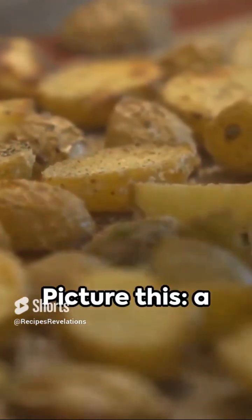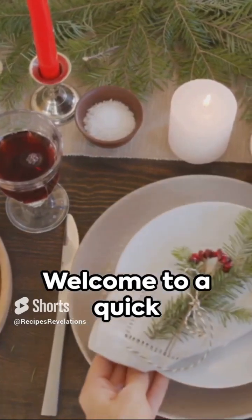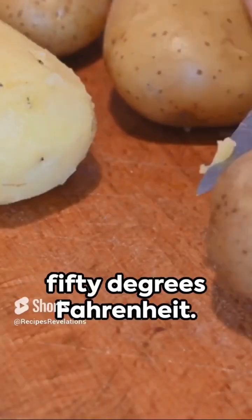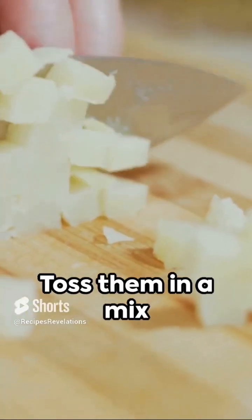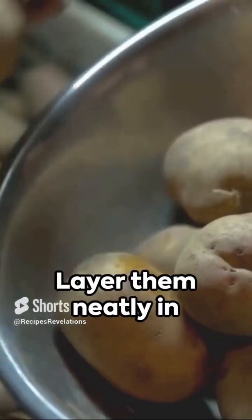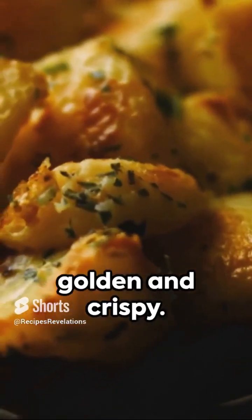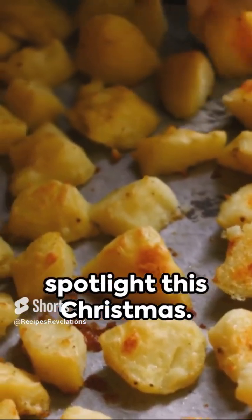Feeling festive? Picture this: a golden, savory potato dish that's a hit at the holiday table. Welcome to a quick recipe for Christmas potatoes. Start by preheating your oven to 180 degrees Celsius or 350 degrees Fahrenheit. Grab some potatoes, peel them, and slice into thin circles. Toss them in a mix of olive oil, minced garlic, rosemary, salt, and pepper. Layer them neatly in a baking dish and sprinkle generously with Parmesan cheese. Slide your dish into the preheated oven and bake for about an hour until they're golden and crispy. Voila — a heavenly potato dish that's sure to steal the spotlight this Christmas.